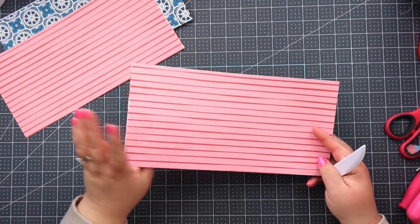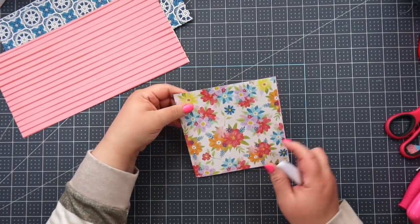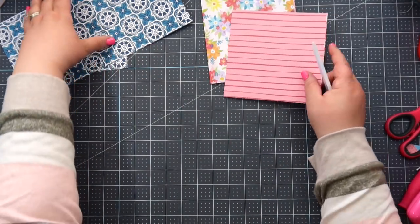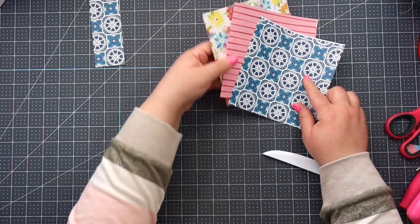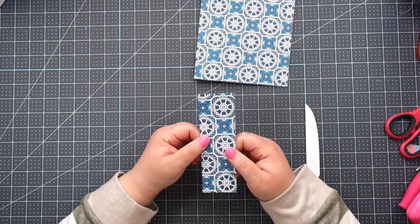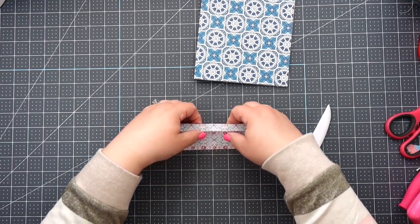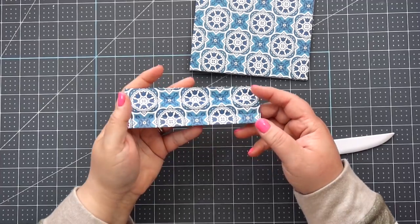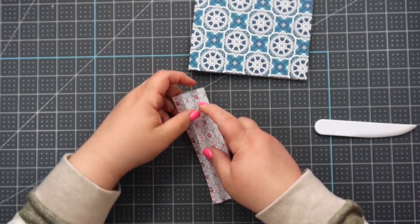Take the sheets and fold them in half on the score line, keeping track of the patterns you chose — one flower, one pink, and one blue. Those are our three pages. Then take the little strip you scored and fold it accordion style on all the score lines so you have four little sections.